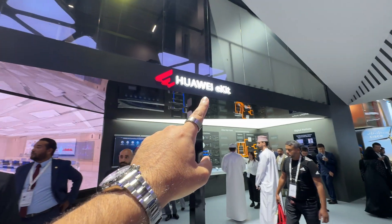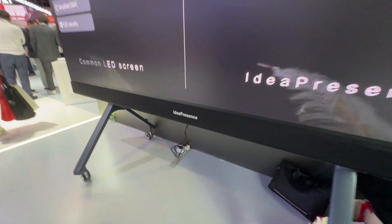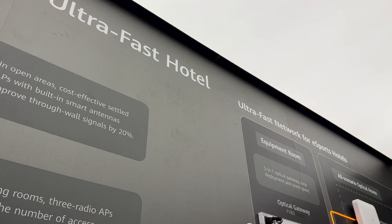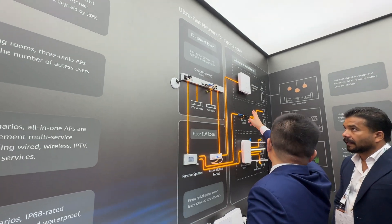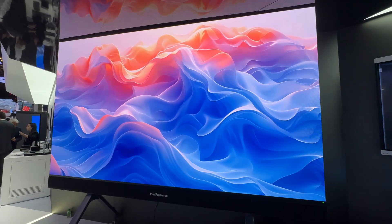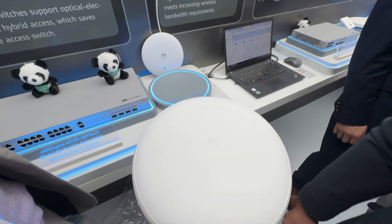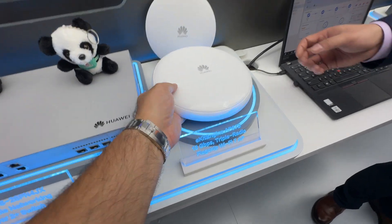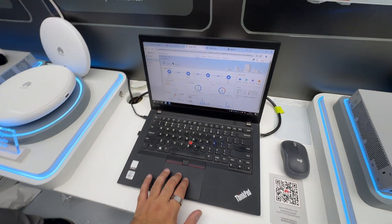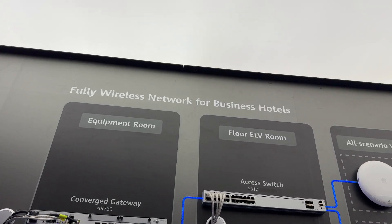Huawei also had a section on their booth dedicated to something called Huawei eKit. It shows off how the Idea Hub and Idea Presence can be used in scenarios to enhance the experience, plus networking. Imagine running a hotel with events and conferences — the larger screens give a more immersive experience, and the combined networking features allow for faster speeds, lower latency, and more capacity. A product like the AP673 can connect 1,024 users with 4,300 Mbps, delivering faster speeds at lower prices. Huawei is also including free public cloud management via the eKit app, making it great for small to medium-sized businesses.